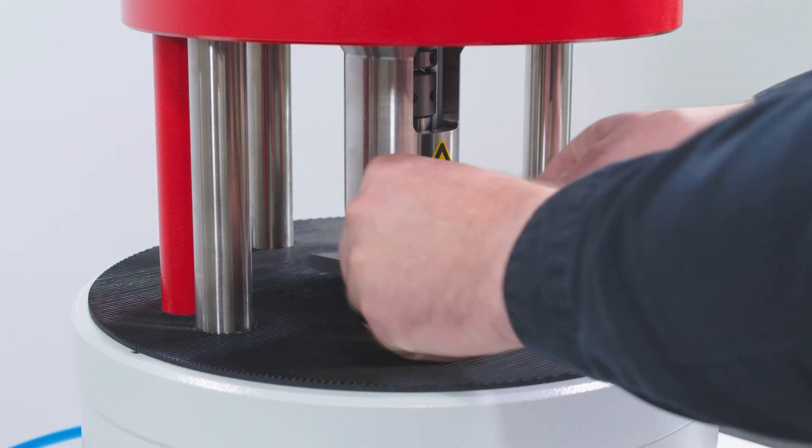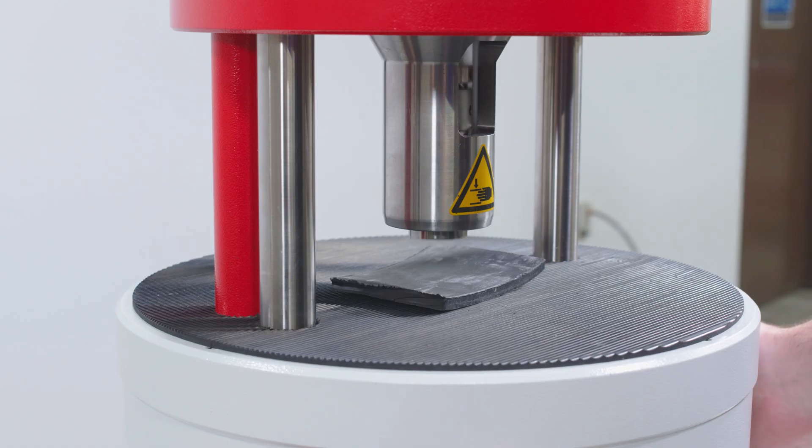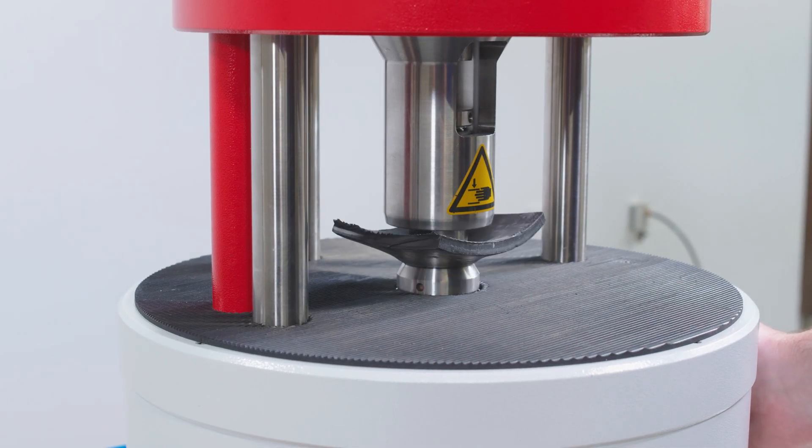The RVS is designed to be fast, safe and easy to use. To cut a sample, simply place the material onto the cutting area, then press and hold both buttons on the side of the machine for the duration of the cutting sequence.